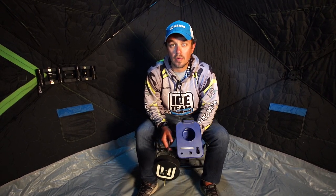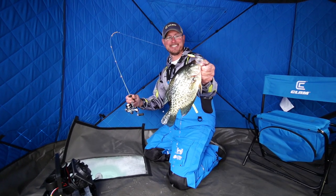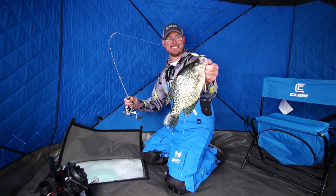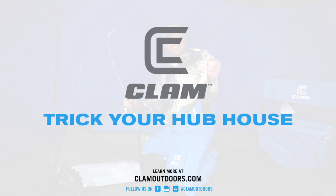For more questions about any of these products, you can go to our website at clamoutdoors.com. You can also check our Facebook page, as we post things like this — videos showing you the products — all the time. Otherwise, you can go visit your local retailer and they'll be able to help you out. This is Mike Rates of Clam Outdoors. We'll see you on the ice. Clam Outdoors — pursue the ice.